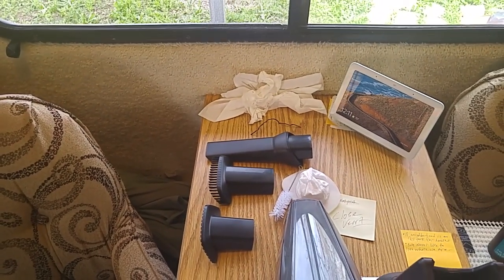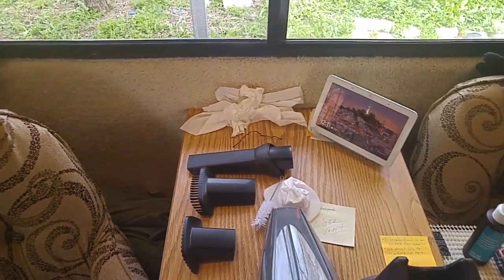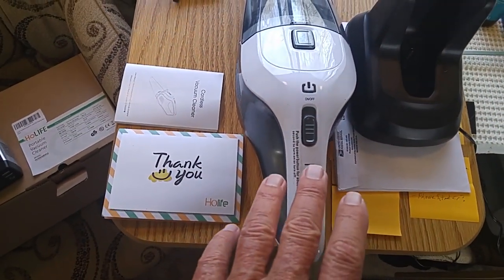The Casita travel trailer has carpet on the walls and on the ceiling, so I need to vacuum that periodically — maybe three or four times a year anyway — just to keep it clean.